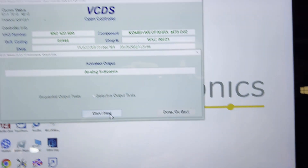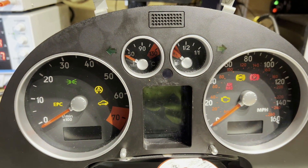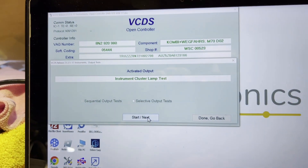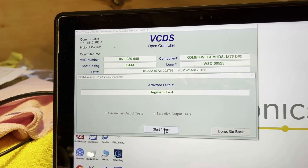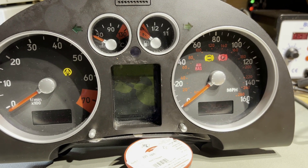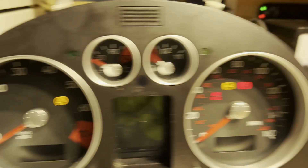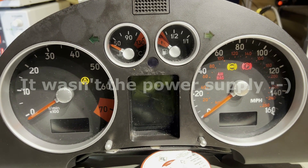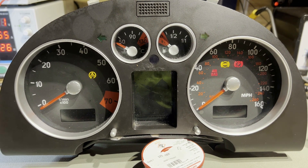Moving on to the next test: instrument cluster lamp test — that is working. You should get eight warning lights up and they're all there, so that's good. The gong — nothing, so that's not working either. Segment test — this should light up everything on the display, every segment should be on — again, nothing. And instrument lighting — also nothing. So this one's likely got a fault somewhere in the cluster power supply, and probably more than one. The first thing to do is take it apart and see if we can get the power supply working.